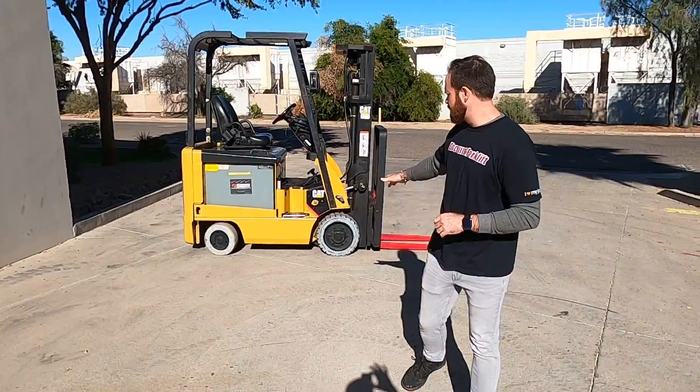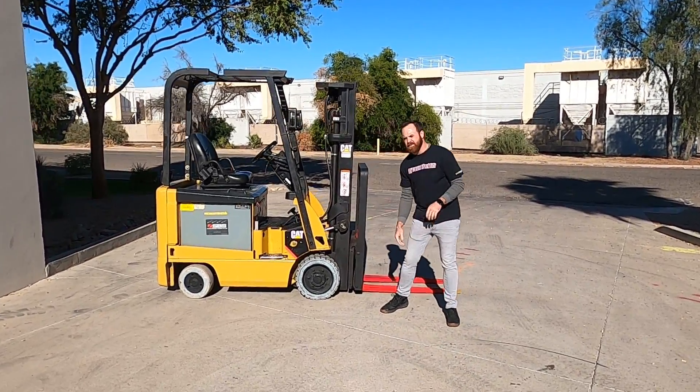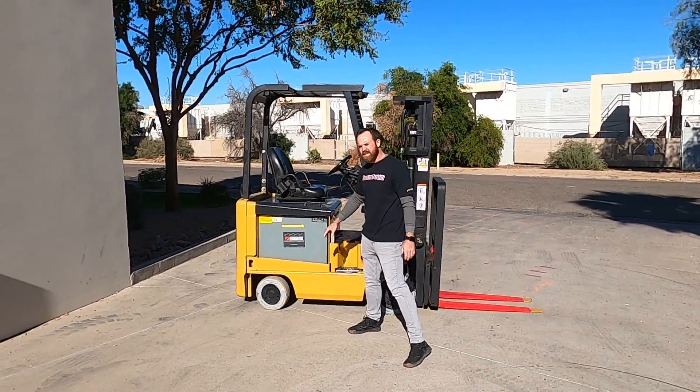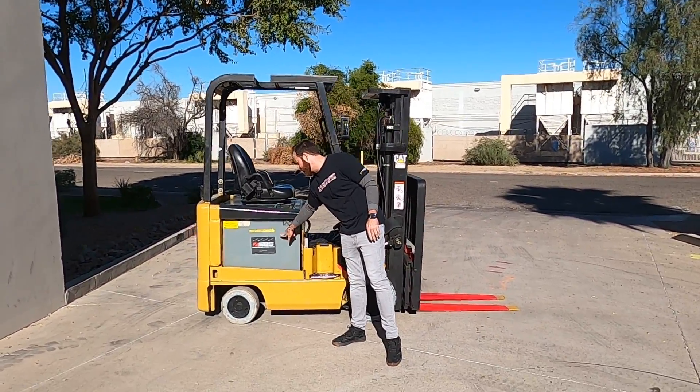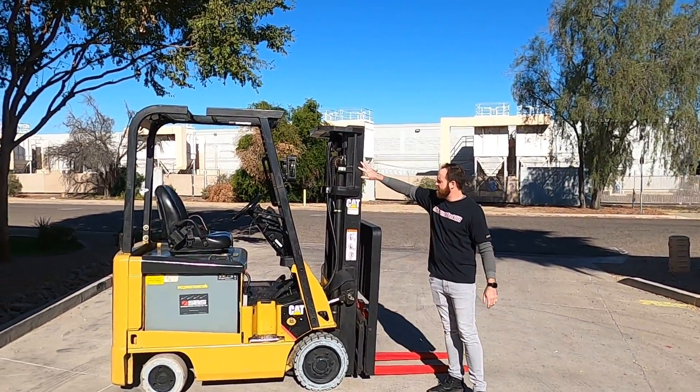It's sitting on cushioned tires with non-marking grooved tires up front, which is going to be really nice for when you want to travel in between the buildings that we were talking about. Your fuel type is going to be a reconditioned 36-volt battery. Up front you've got a three-stage full free lift.